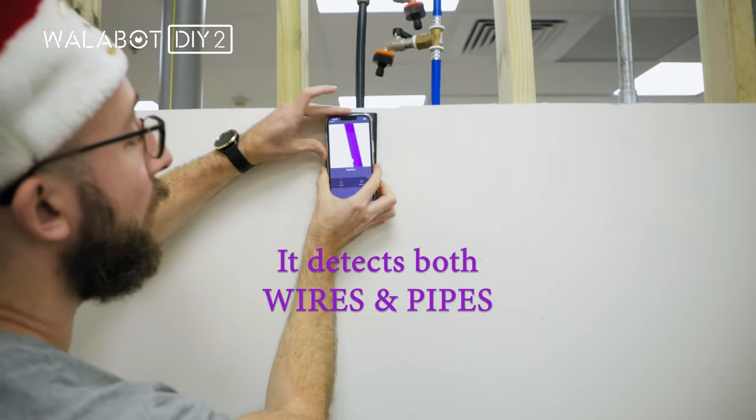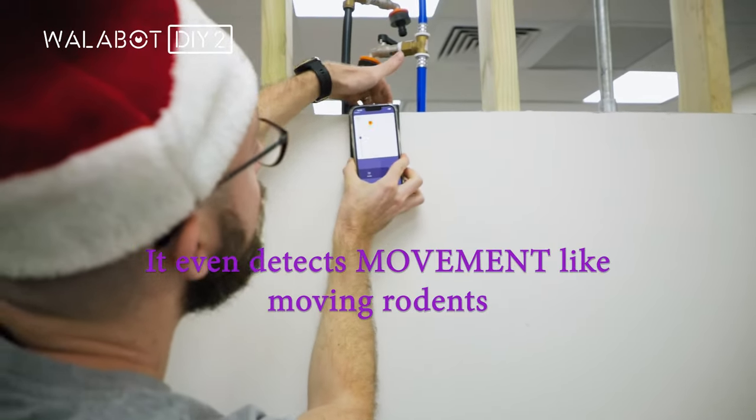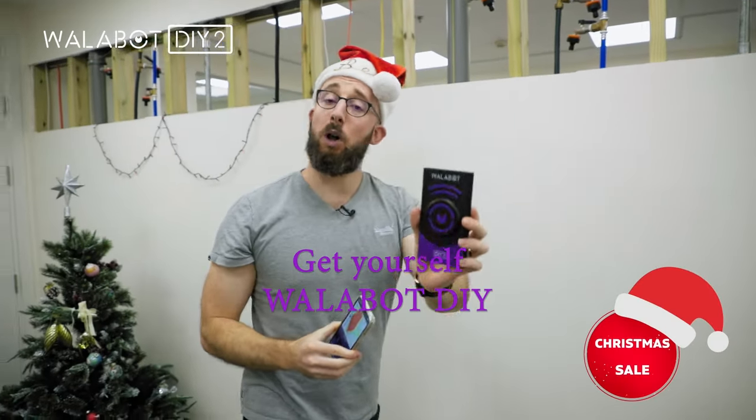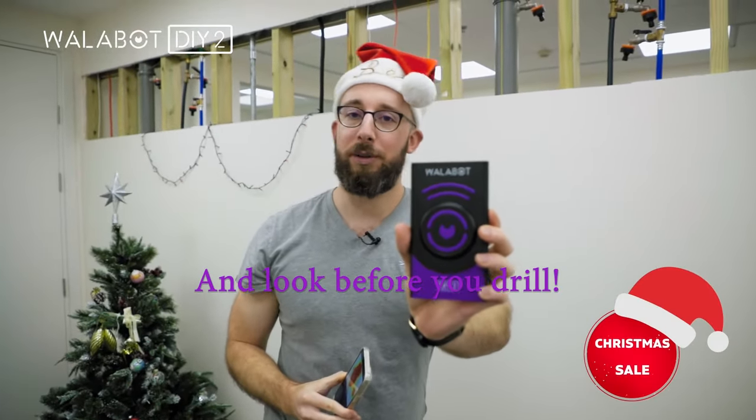And additionally, on expert mode, you can even be used to detect movement. So why spend top dollar? Get yourself a Wallabot DIY and look before you drill.